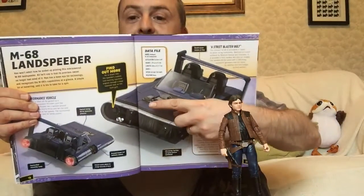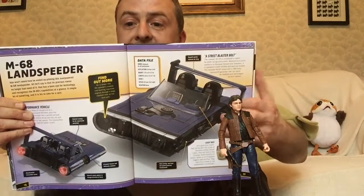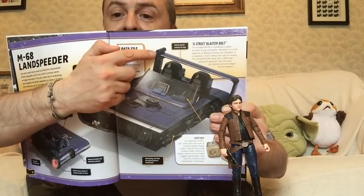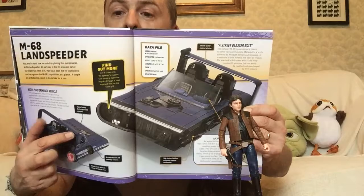The exposed cooling fan for the repulsor lift generator is on the front — basically this piece of apparatus here. The airspeed tracker and telemetry antenna is the bit at the side of the spoiler, noted here on the rear view.